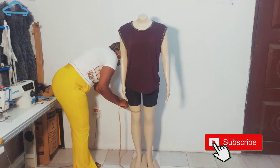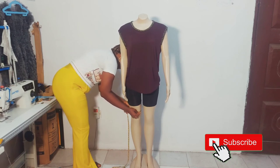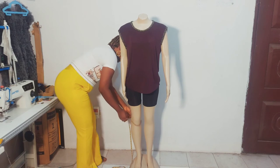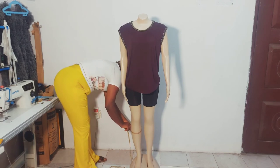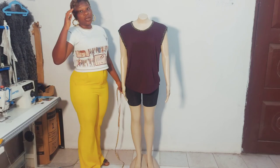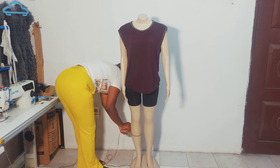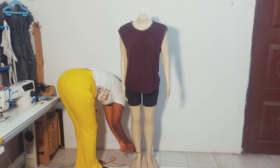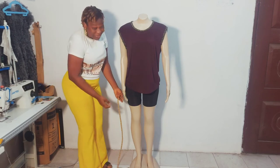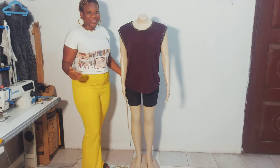Then come to the knee — take it up and down, making sure it's a bit free, not overly tight. Then take the calf measurement — this is especially needed when making pencil trousers. Finally, take the ankle measurement. Whether it's tight or loose depends on the client's preference, so ask how fitted they want the ankle.